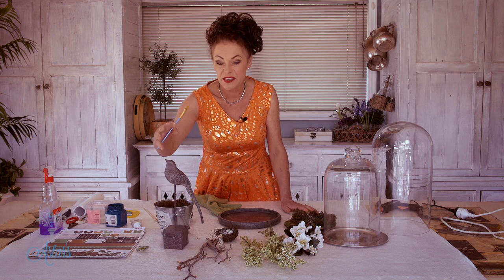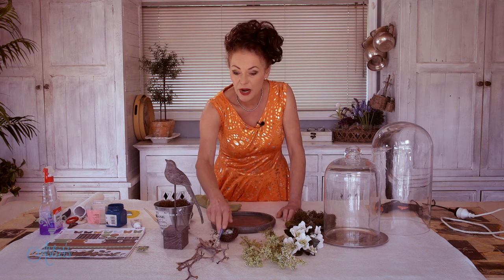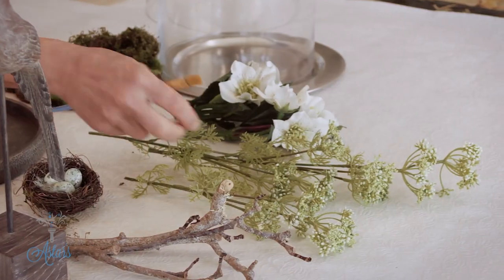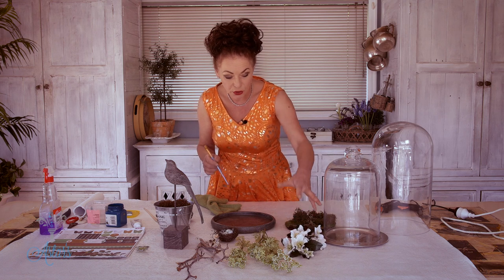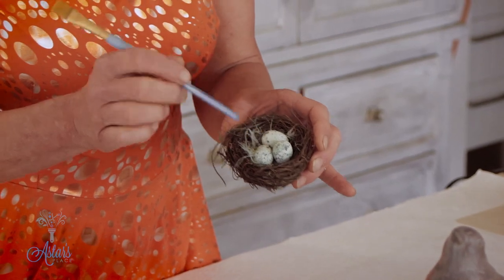Right, everything is all in front of me and we are ready to construct. I've got a lovely little bird here that was already on the stand — a really great find considering that the base is the same colour. I've got a couple of branches I've just taken off a tree, some artificial plants — I think it's supposed to be Queen Anne's lace — and I love that lovely spring green. I've also got some hellebores or winter roses to incorporate, plus some moss, and a lovely little bird's nest with duck egg blue eggs in it.